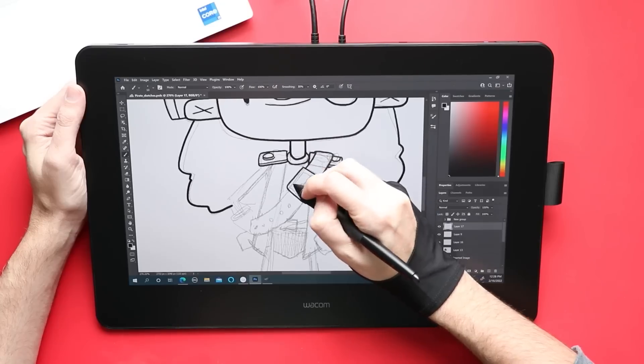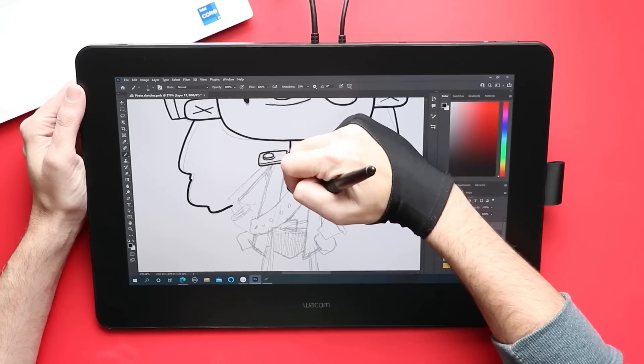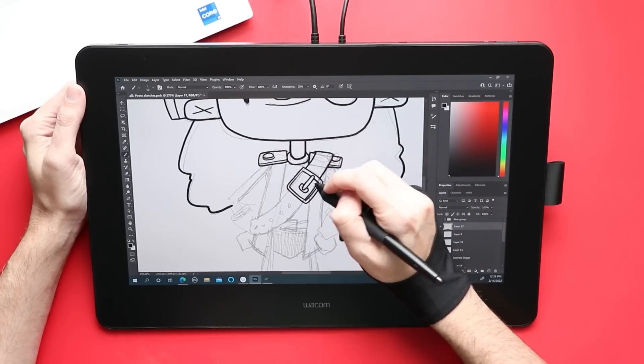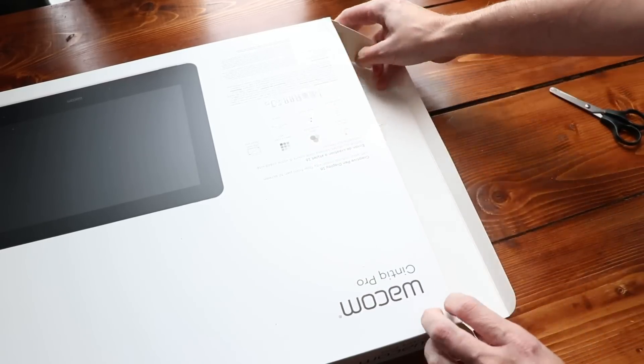I don't usually knock this on budget displays like Huion or XP-Pen — they have IPS displays as well, and you're paying significantly less for those products. I don't expect those to be super high-end. Here, it would have been nice to see Wacom bump up their game a little bit, just to justify that premium price tag.